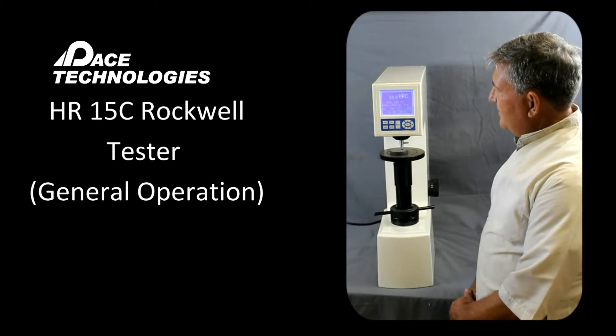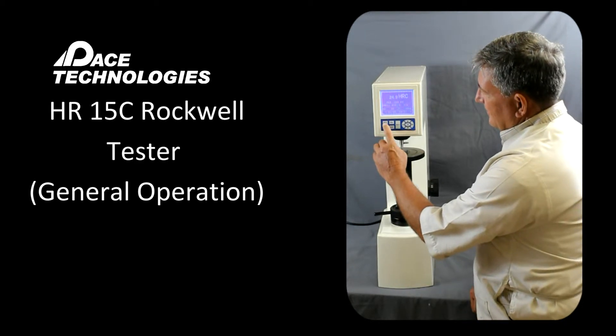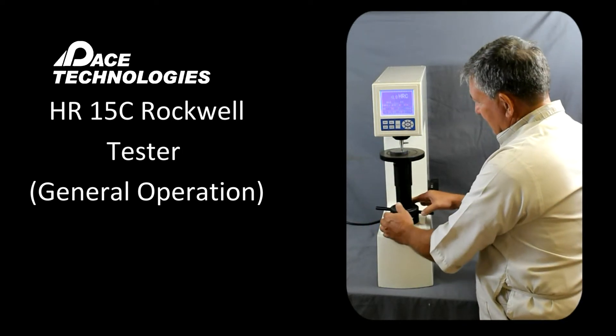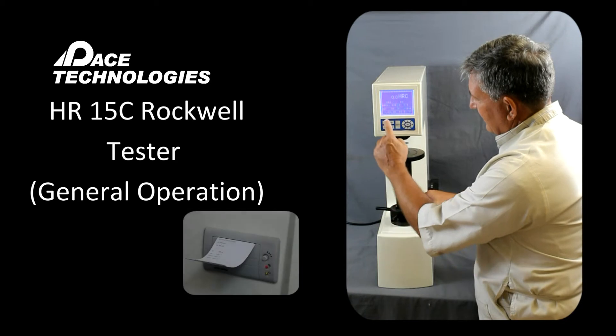If you're ready to print your results, there's a key here called PRT. What you need to do first is back off the stage, take the load off, and then hit print.